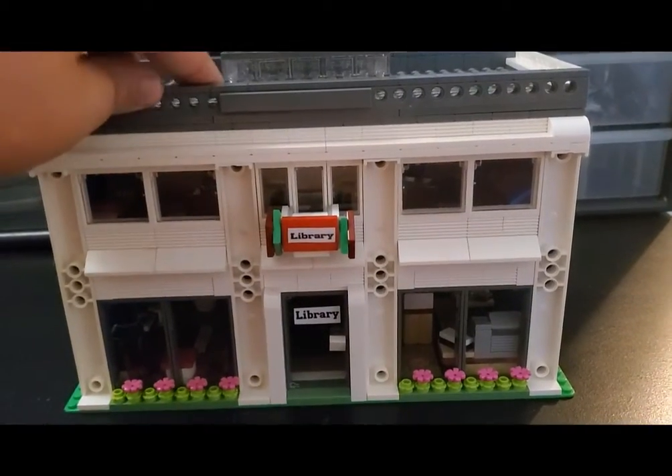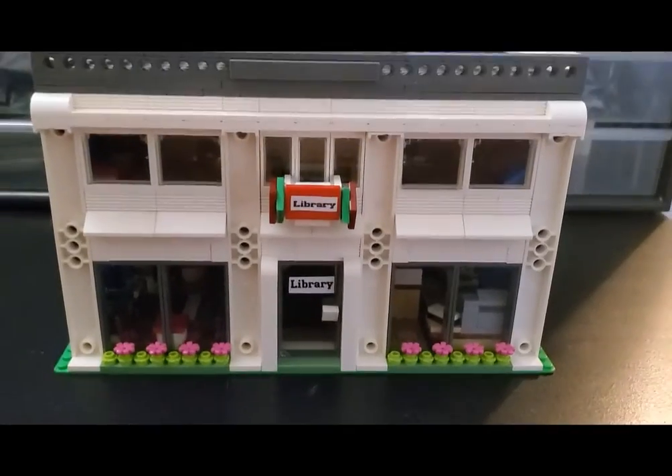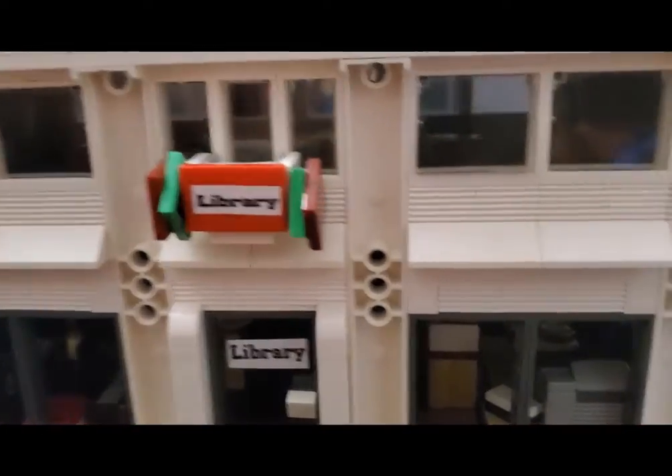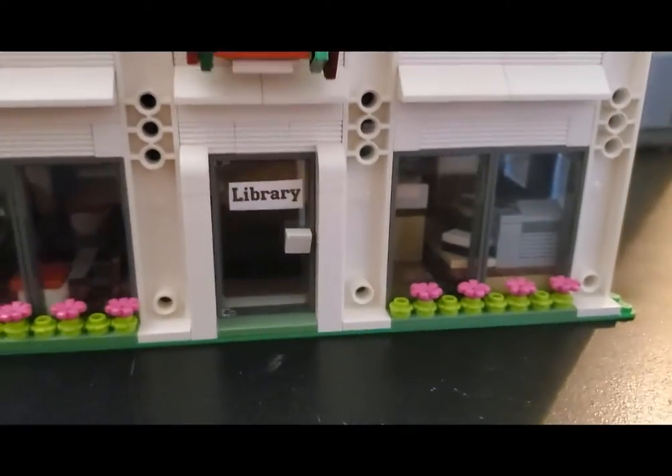So let's have a look around the outside here first. You can see in the front we've got two floors on this building with a small 3D sign — 'library' — and kind of an indication of books on both sides here, and then a sign down below as well.